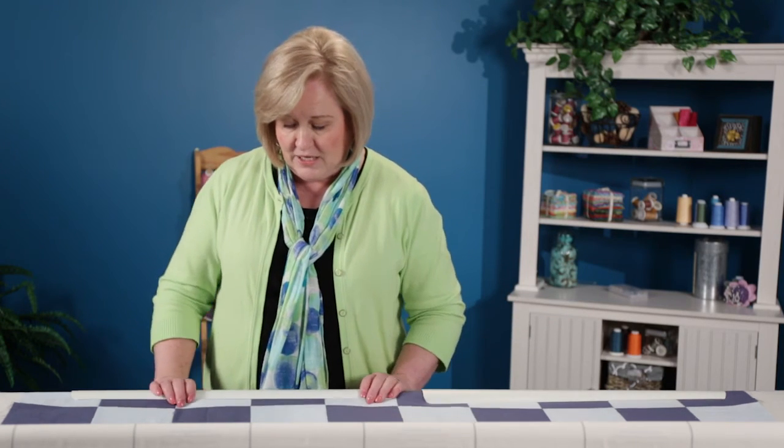Another nice thing I like to use this for is if I'm doing just a small quilt or some small samples, then rather than pin it to the whole frame, I can just use this super leader and attach it here, pin it to my front leader and I'm good to go.